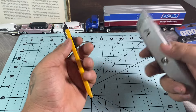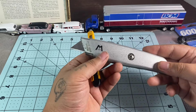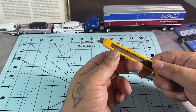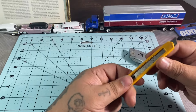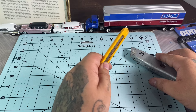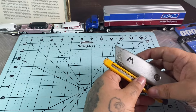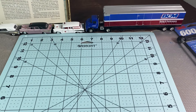Instead of an exacto knife or hobby knife, you can just use a box cutter. These come in handy for cutting hoods open to fit blowers — sometimes to put a blower motor on with a hood scoop you have to cut a hole in the hood first so it fits, then put your hood scoop on. So these are great for that.